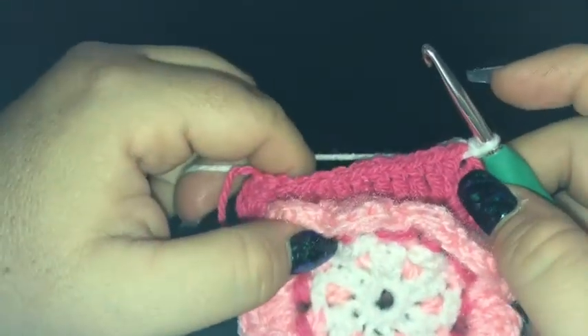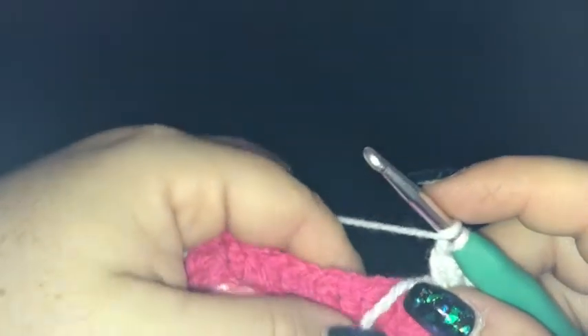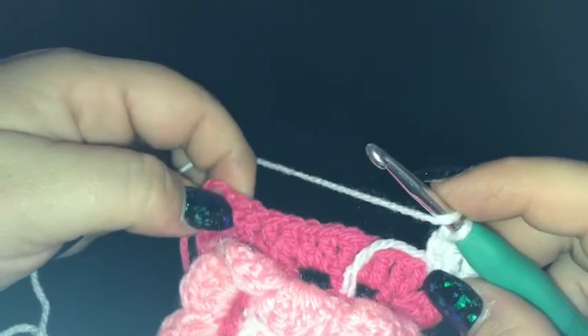I've just changed colors again. If you're not changing colors, slip stitch into a corner chain space. I've just joined into the corner chain space with a slip stitch. I'm going to start by working a corner — chain three, then double crochet into the same chain space, chain one, two double crochet into the same corner chain space to finish off our first corner. We're just squaring up at the moment — double crochet into the next 12 stitches which gets us back to a corner chain space.